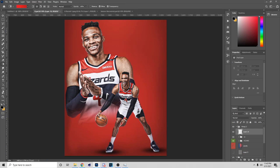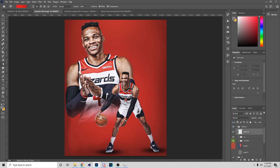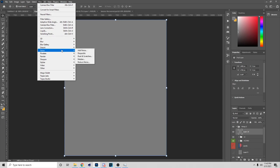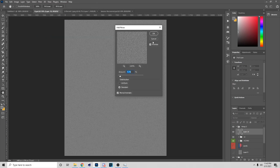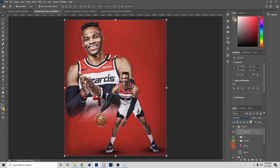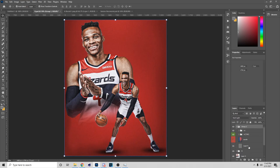Basically what you want to do is create a layer, hit G on your keyboard, then go to gray — the gray color. Click on top of your screen like so. Then go to Noise, Add Noise, and you can copy these settings. Put it on Hard Light and lower the opacity — that's how you get the grain effect in Photoshop.